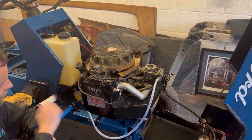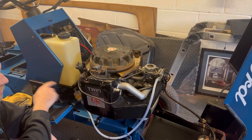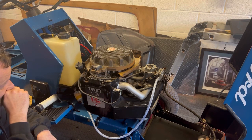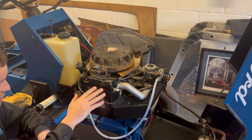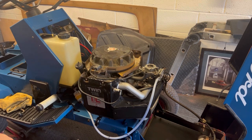So there's fuel going to it, there's power going to it, you've seen it crank over — and now there's a spark. Hopefully fingers crossed it should start up. Let's try it — ignition on.